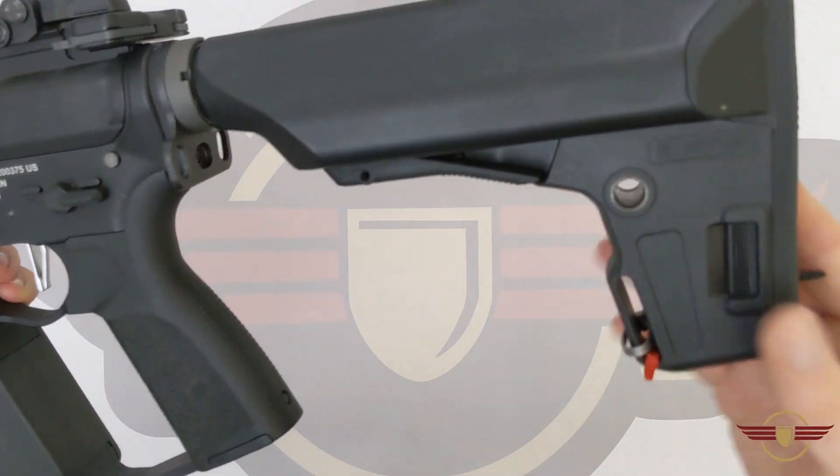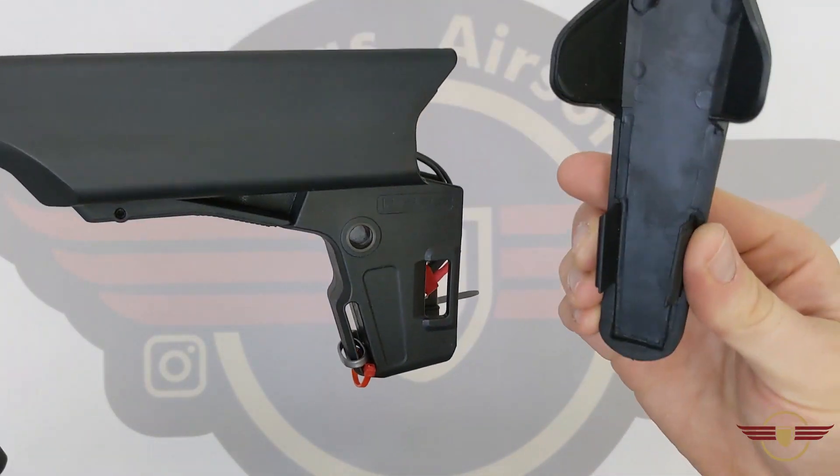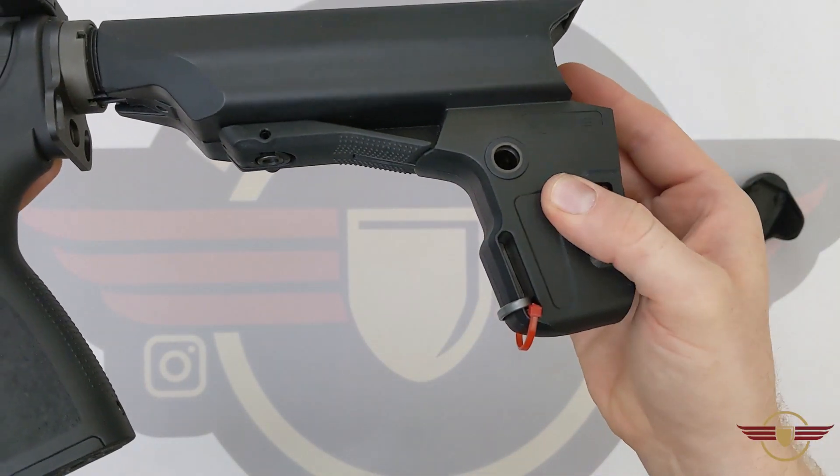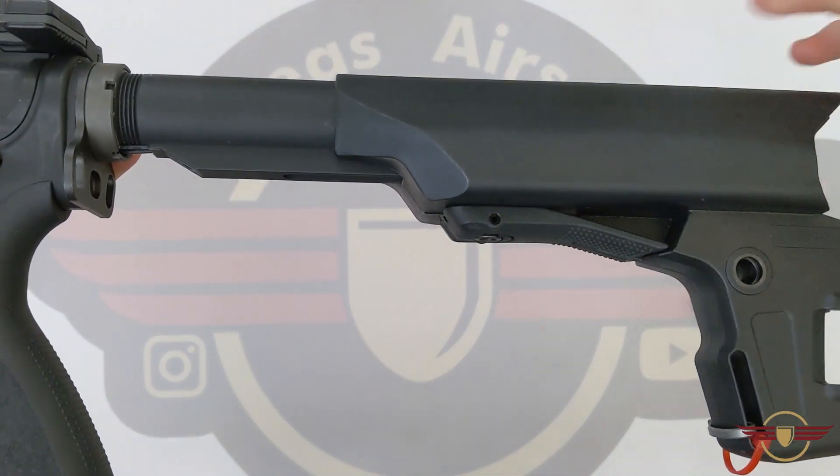This generally applies to any real stock I suppose and it's quite a simple process. First thing you do is obviously make sure your battery is out and everything, then drop your battery cover off. Then you're going to push the lever in to extend it fully.